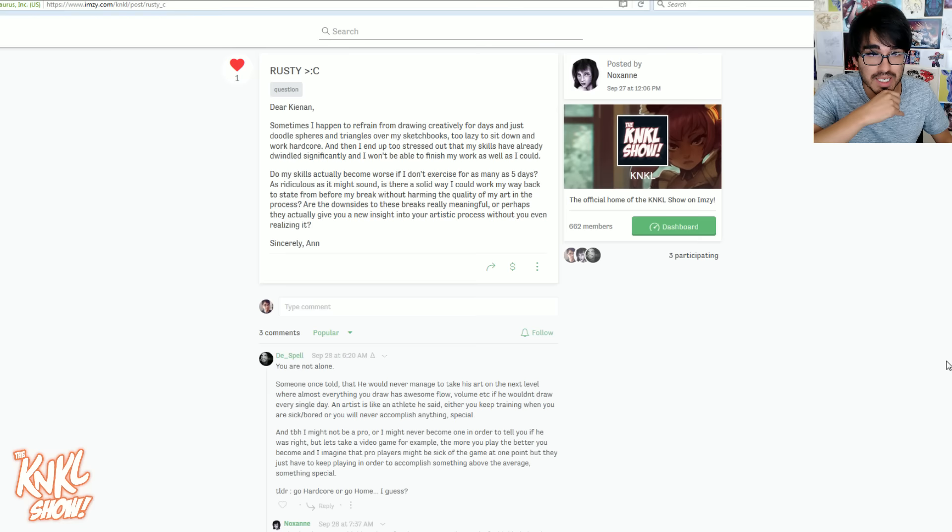Do my skills actually become worse if I don't exercise for as many as five days? If you really feel like taking a break and you're not into it, you need to figure out an exercise that can get you back into it, or you need to realize that maybe art is just meant to be a hobby. Maybe you're forcing yourself to try to be this thing when really it was always just meant to be a hobby.